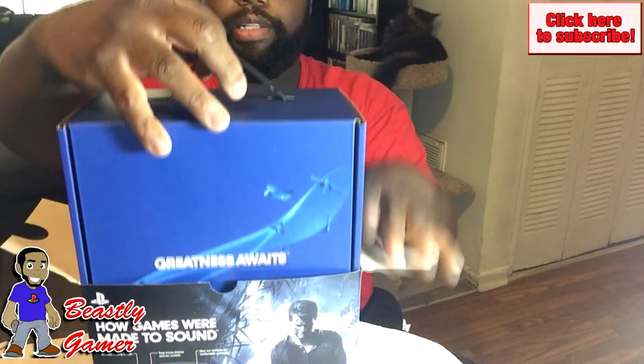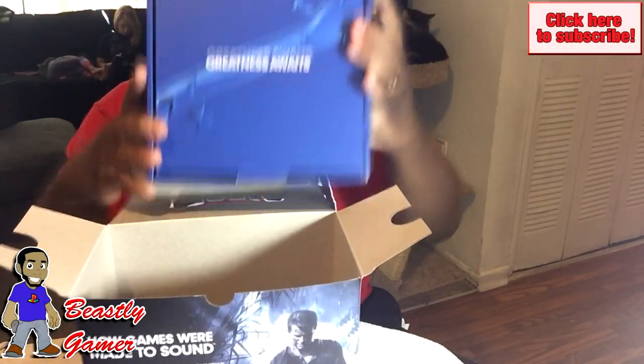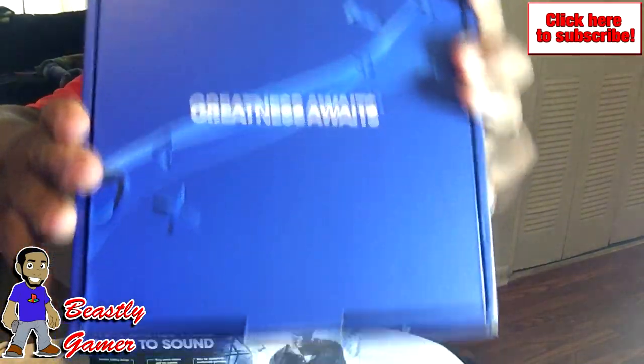Let's take the plastic off. Greatness awaits — that's the PlayStation slogan, you guys know what that means.